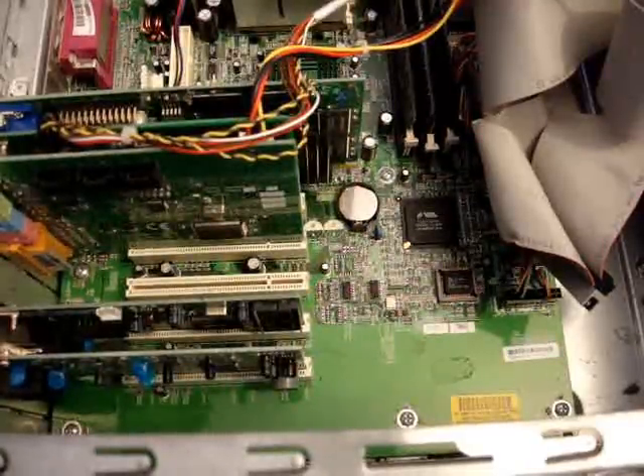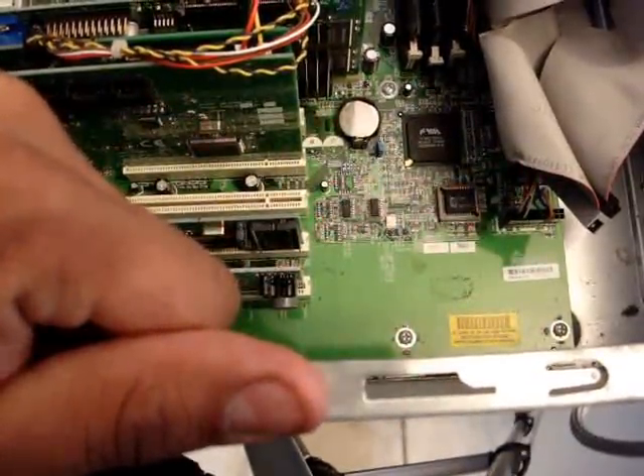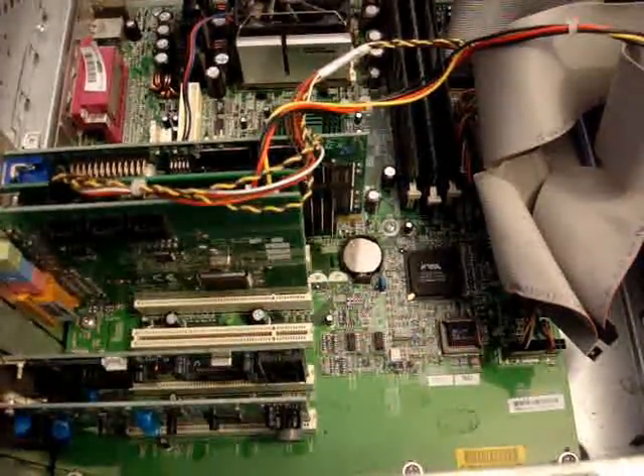If you don't have an ESD band, what you can do is work in non-carpet areas, or while you are working with the computer, touch the frame of the computer. So you touch the frame of the computer with one hand, and with the other hand remove the battery.